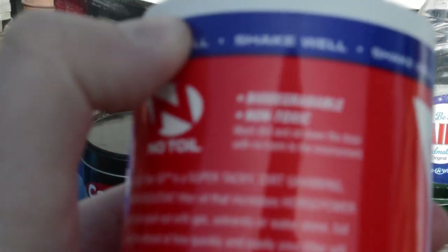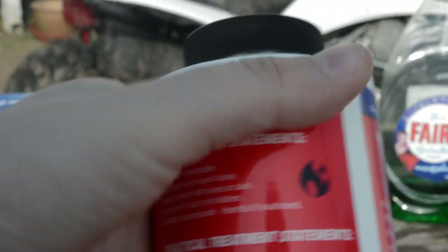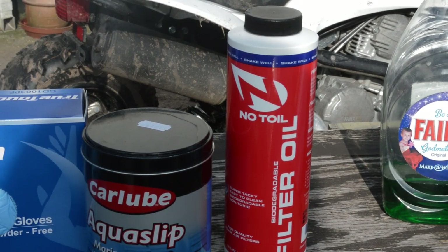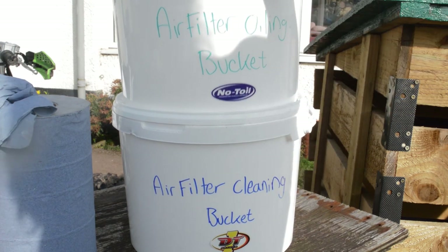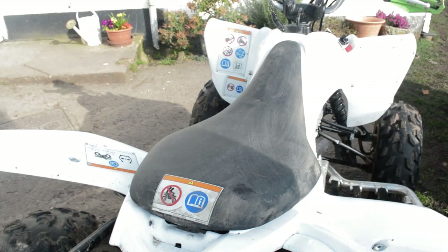And then the actual oil itself — I'm using this Notor oil. As you can see, it's biodegradable and non-toxic. It's about £6.99 for a bottle, and it does pretty well. You'll also need a couple of buckets, but if you don't want to use a bucket for the oiling, you can just use a bag. You're going to need a couple of buckets for the cleaning though.